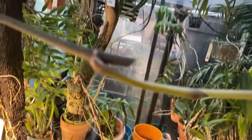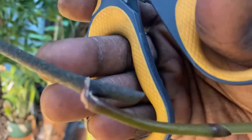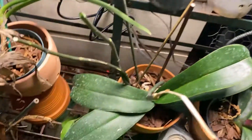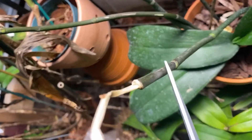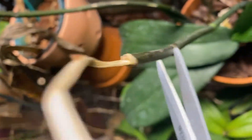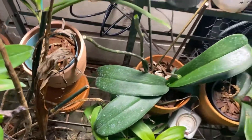Same — it did produce from the node. For this one, you can see it's brown here and here, but it is still green here. I will cut it right there. Simple.